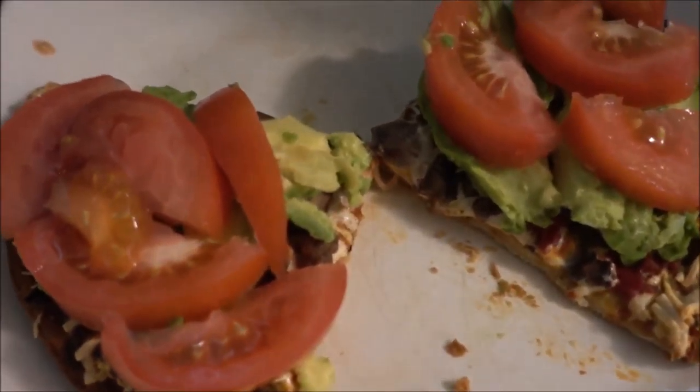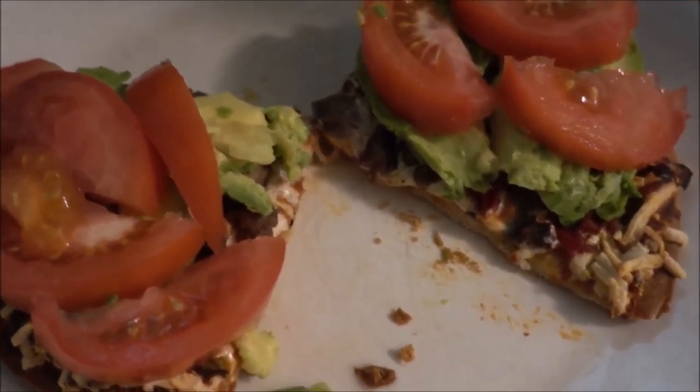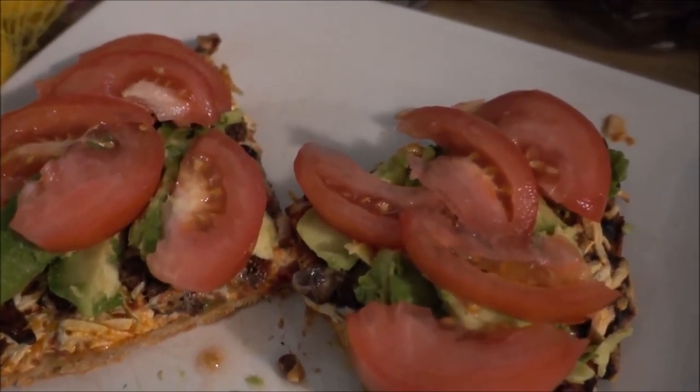Look at these beauties — don't they look delicious? The answer is yes, they do look absolutely scrumptious. If you like that, please come back for more — like, subscribe, and be sure to tell your friends.